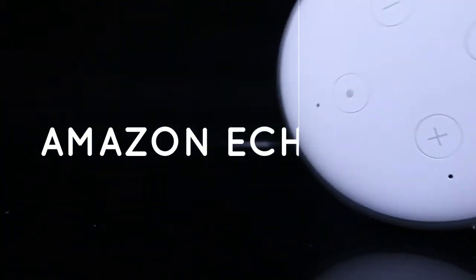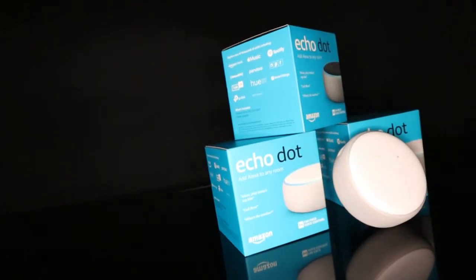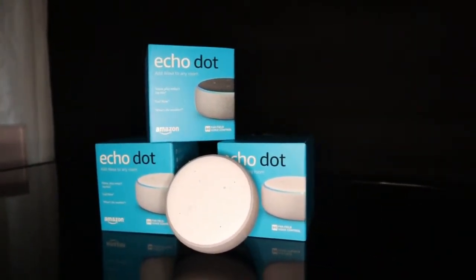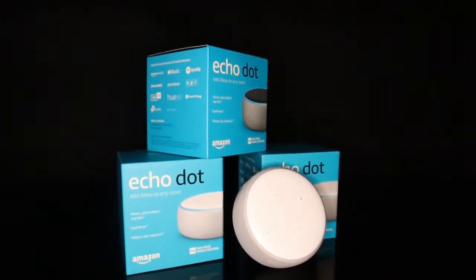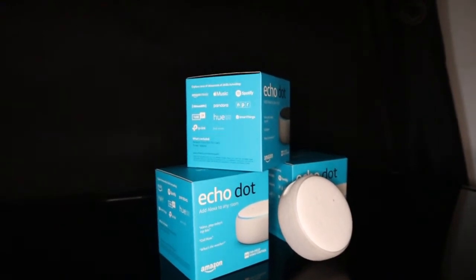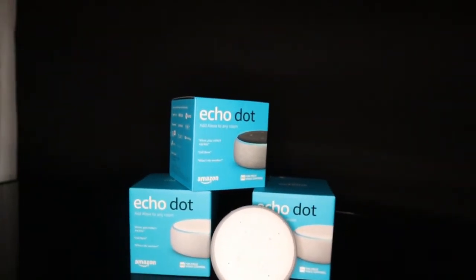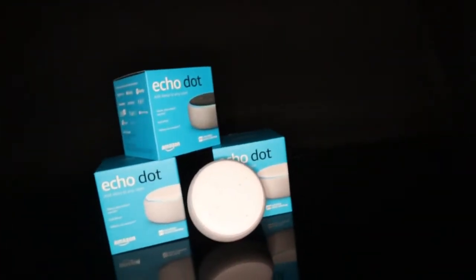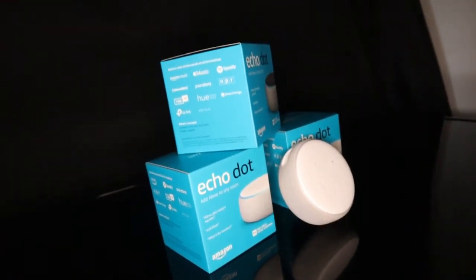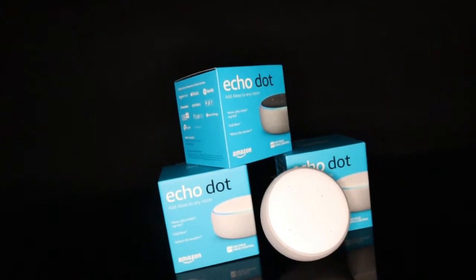Welcome to my channel. I am going to talk about Amazon Echo Dot, manufactured by Amazon. Amazon is giving data cables, speakers, and many things. Amazon has a very specific and valuable product — Amazon Echo Dot, also called Alexa. I am going to talk about Alexa and it has many variants.